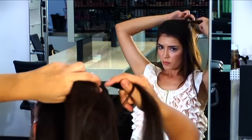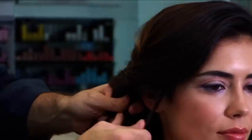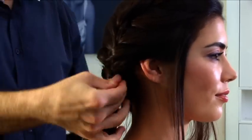Then we create a plait across the top of the head, just randomly picking up sections and working it into this plait. Then once we've worked across the head, picking up pieces randomly, we get to the bottom of the nape right at the back and we tie it into a ponytail.